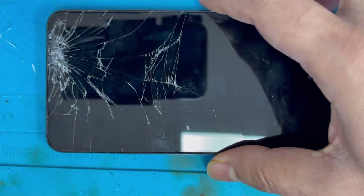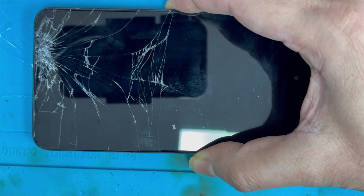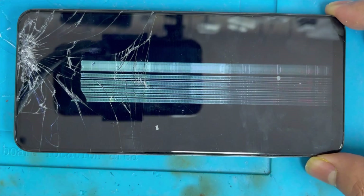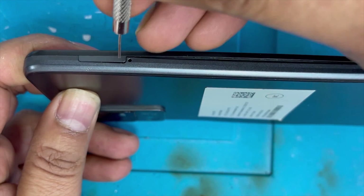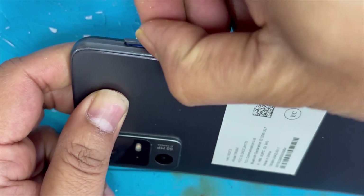Hello guys, here I have a TCL 40 XL and you can see the screen is cracked. I'm gonna show you how to replace this screen. Just turn on — you can see the screen is cracked inside.